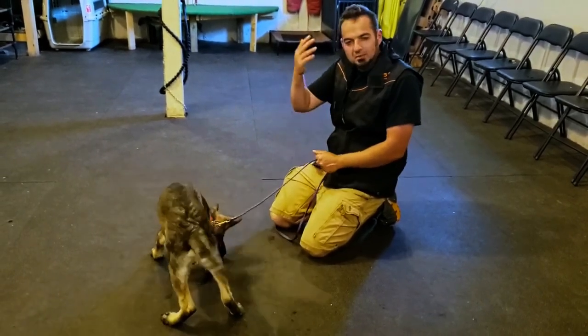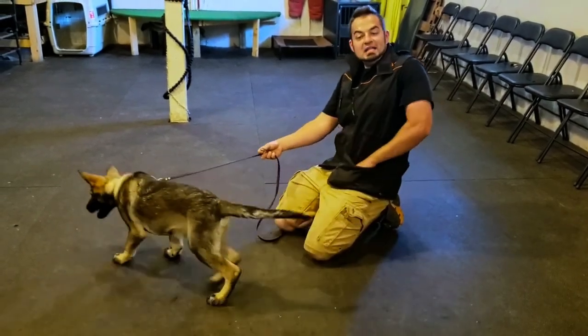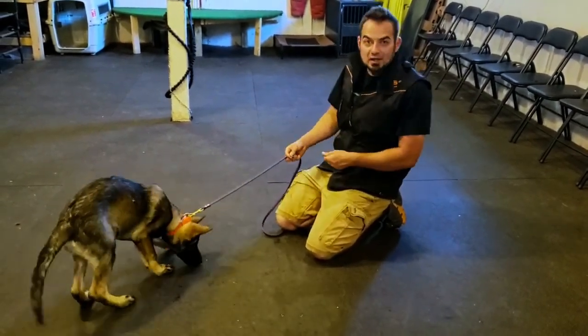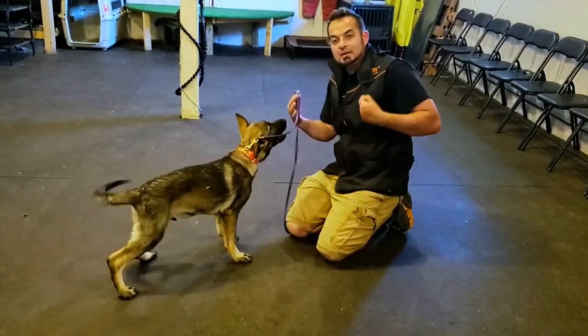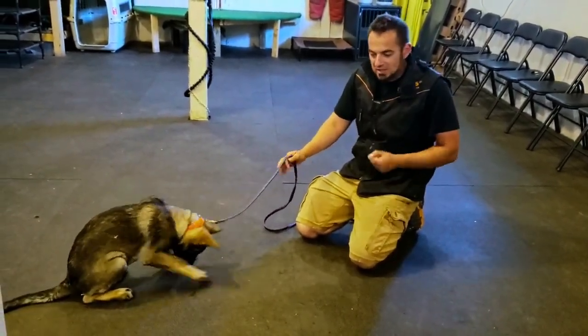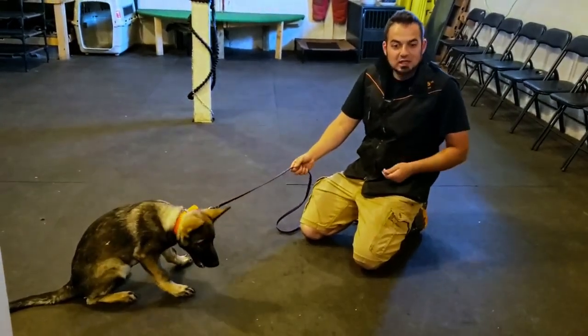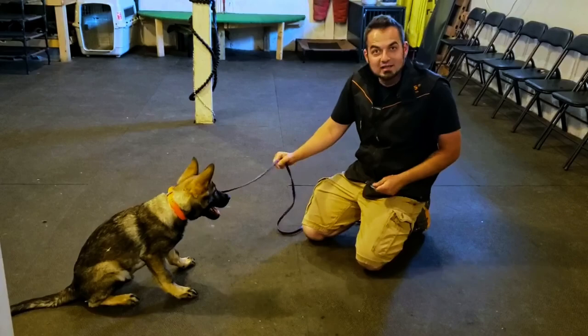If he gets a little distracted, gets up, moves around, that's okay — just encourage him back to the article. If adding the down means you're losing your indication — meaning he stops actually looking at and showing attention to the article because it becomes too much — then go back to just indicating.